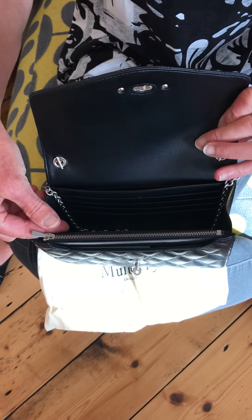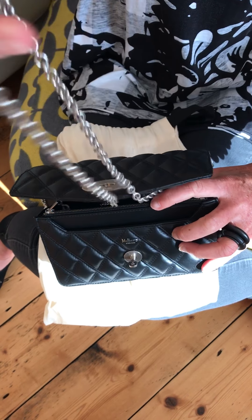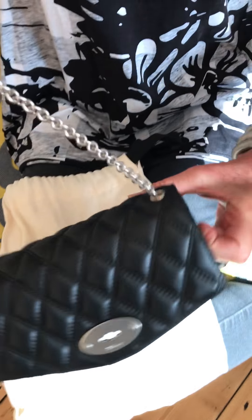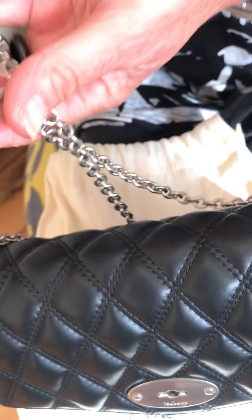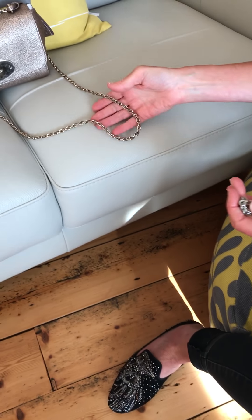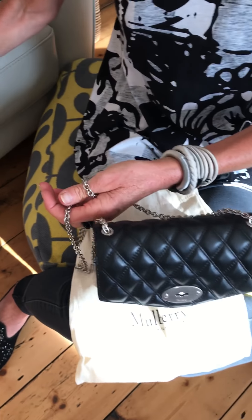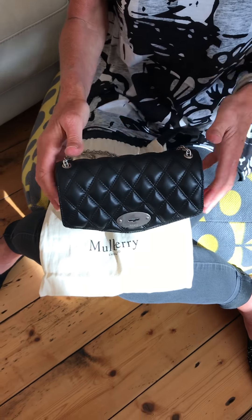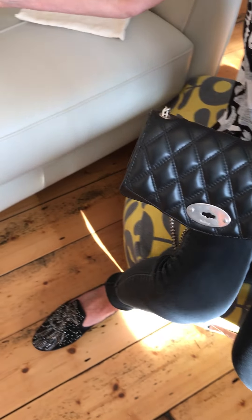The next thing I want to show you is the actual chain. It's a really nice, good-weighted matte silver chain. It's a bit different to the Lily because the Lily has a fabric threaded through it. This one holds its shape a little bit better, but it's just different.